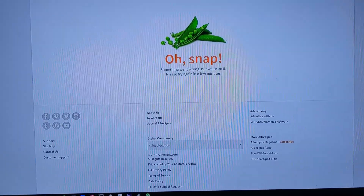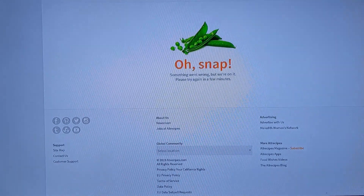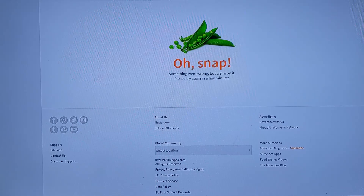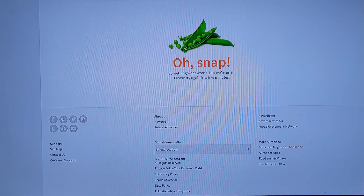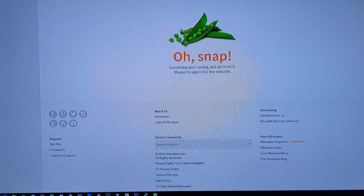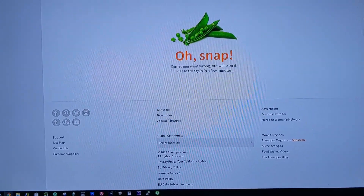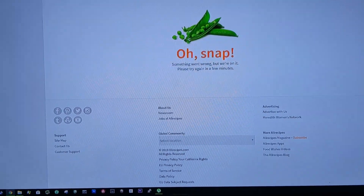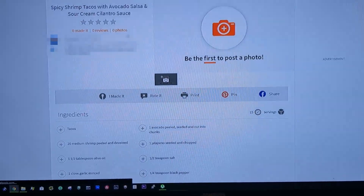I realize AllRecipes is a third-party site, but Samsung has sold their customer a solution and this AllRecipes integration is part of that solution — so they need to take some responsibility for it. Whether that means working with the people who run the site to fix the issues, or creating their own recipe site that actually works, Samsung has a responsibility to do one or the other and it doesn't seem like they're honoring that.